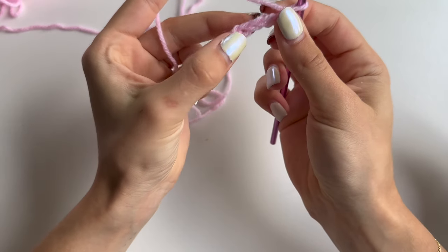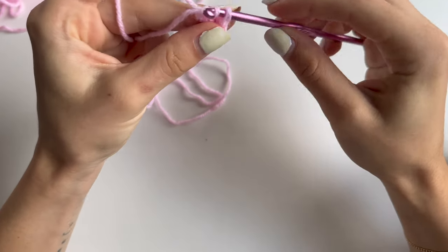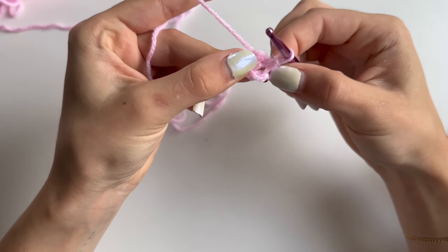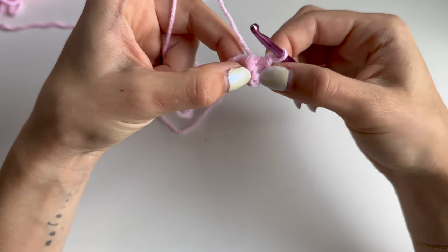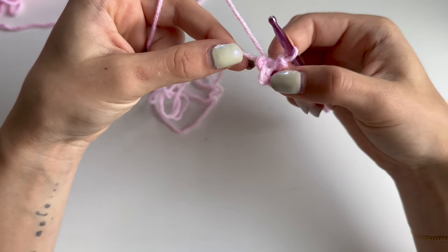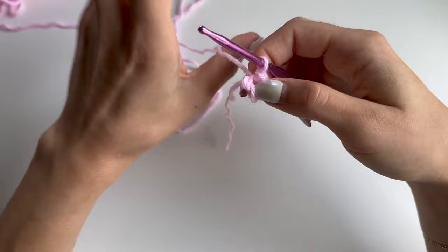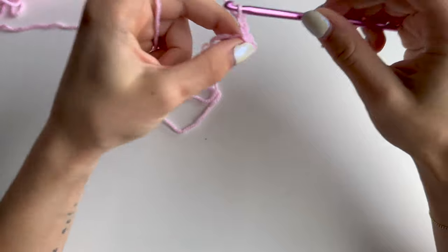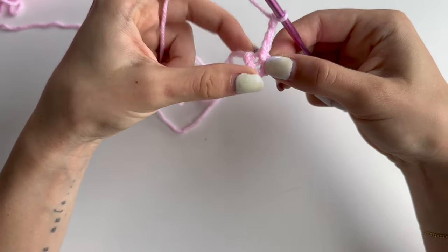Or you can make a slipknot, then chain 4 and go into the very last chain here and make a slipknot - this is your circle that you would be working in. I prefer a chain of 4 joined together because this is not gonna get any bigger, while a magic circle can kind of spread out. But it's optional and you can do either of them. Once you've got your ring, chain 3 - this is gonna count as first double crochet.